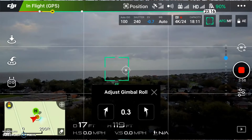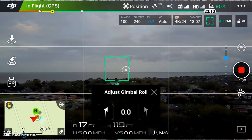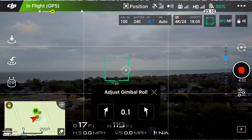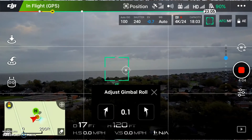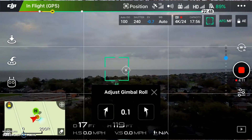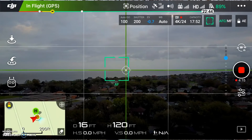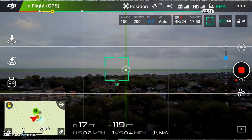So if you did not have the controller, that's how you would do it, and the grid lines help you adjust it that way. The C2 method is much better because it puts green crosshairs right on the screen for you — just hold down that C2 button and roll the dial. Much, much easier.